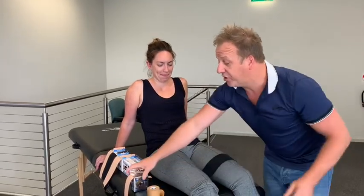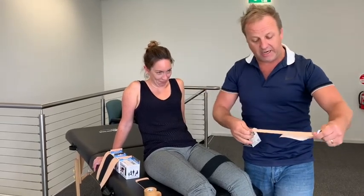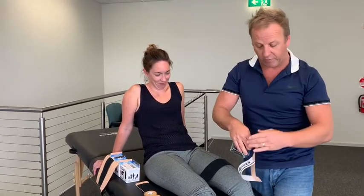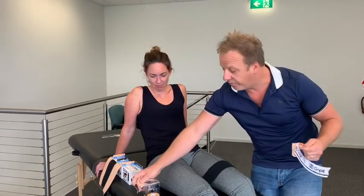One thing we don't use for these situations is Kinesiology Tape. This is not a tape for support — this is a tape for blood flow and pain relief, and this is because the tape rips; it's not that strong.